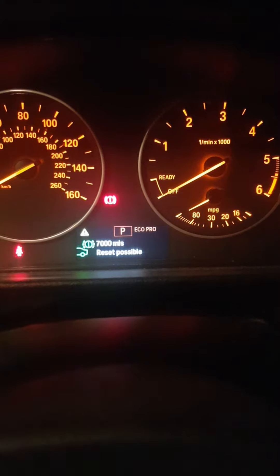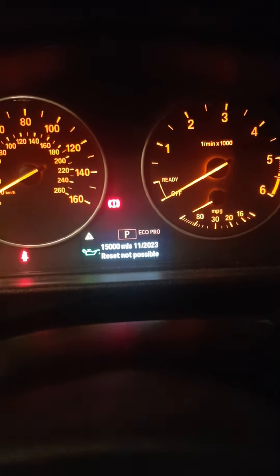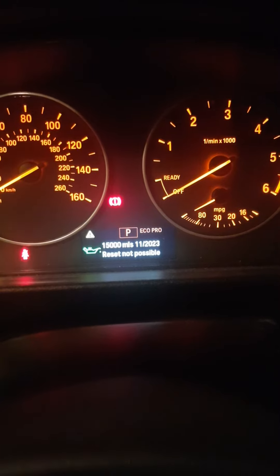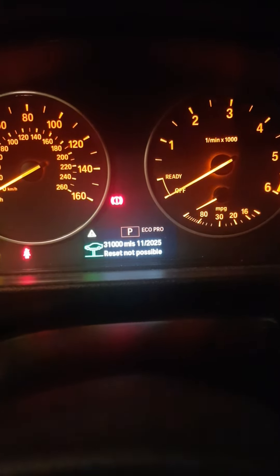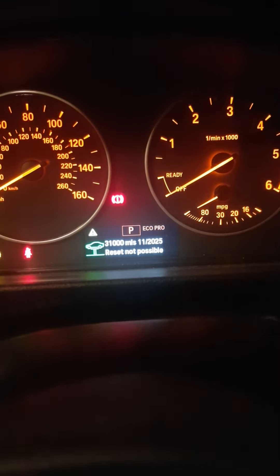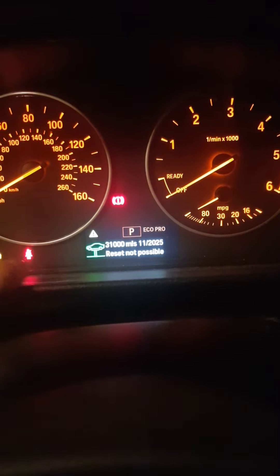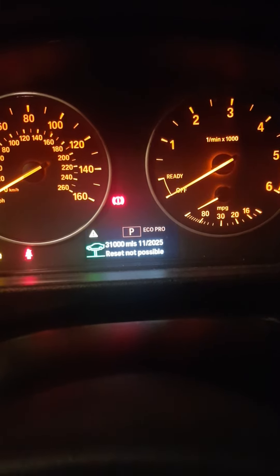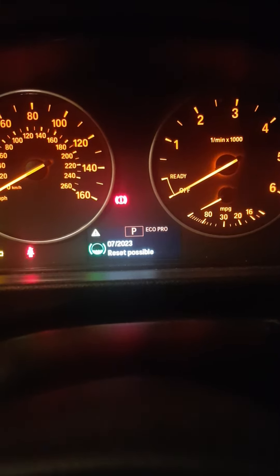Even if I hadn't changed the oil, I tried to reset the vehicle check, but because the engine oil was on red it kept telling me 'reset not possible.' When I tried to do it with the red indicator, it simply would not let me.